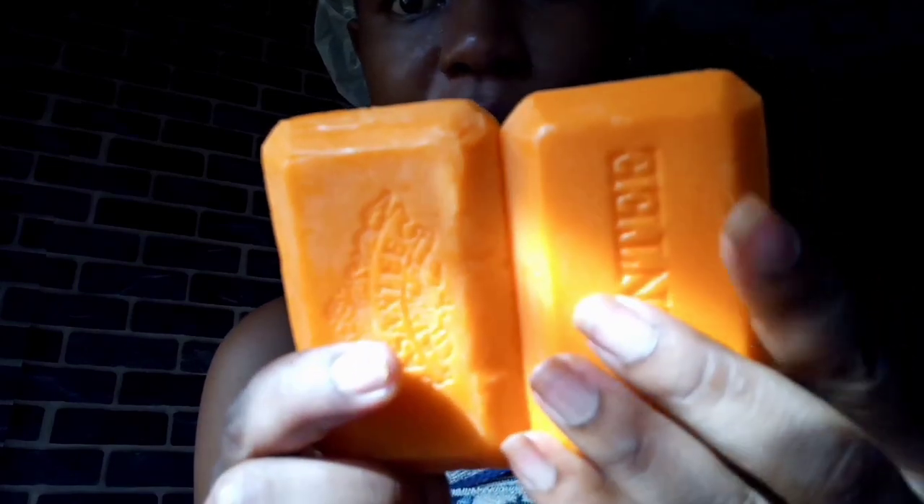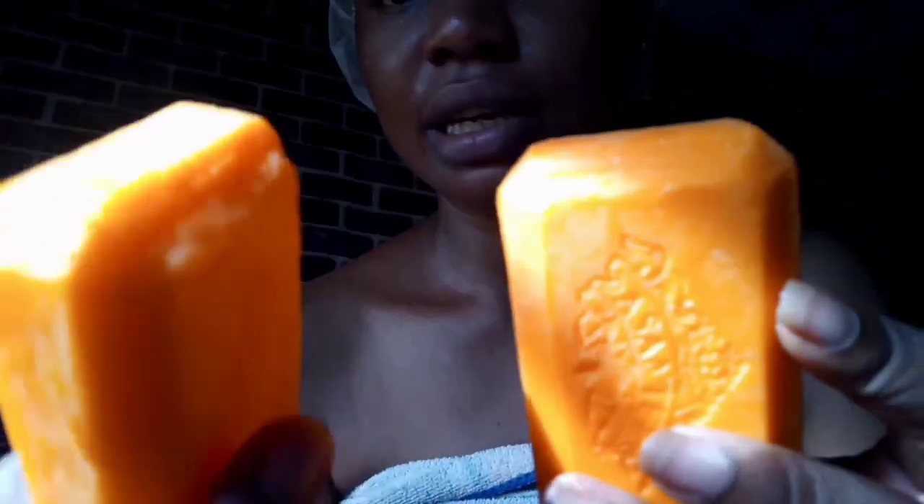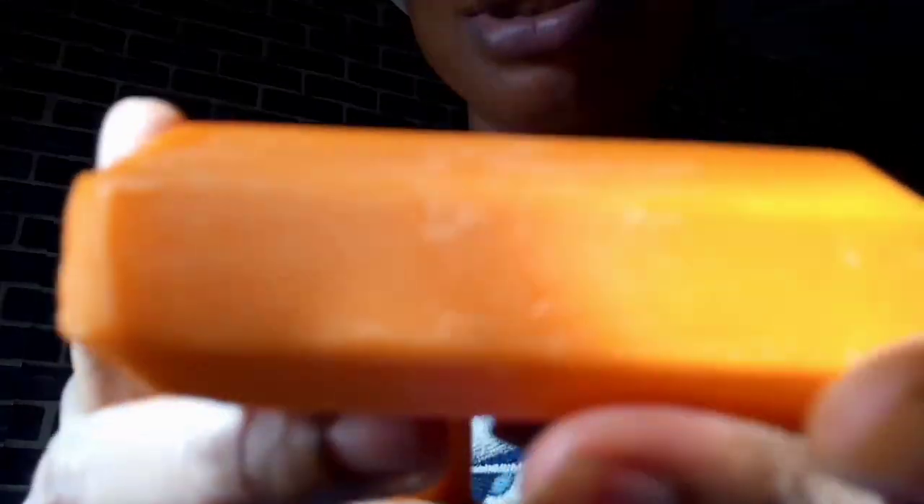Looking at the two bars — this is the original, and I can actually see the difference now. The original looks more authentic — it looks like something a professional made. The fake, on the other hand, looks like something handmade. It even looks like they used a knife to carve out this shape — it does not look like something a machine did.